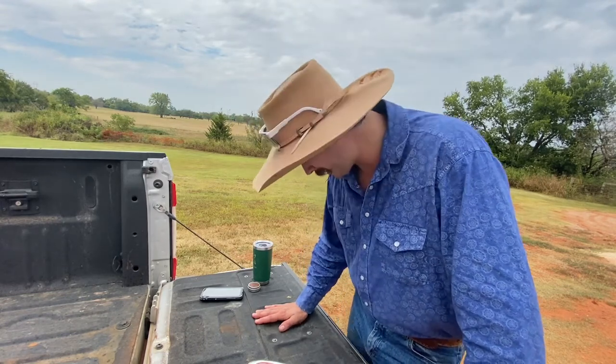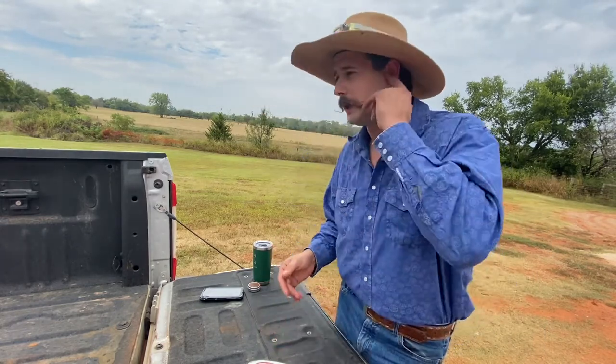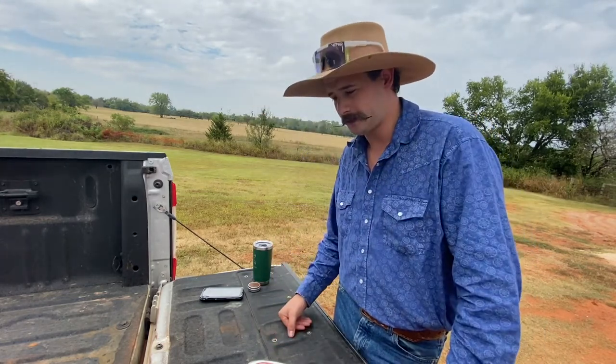It could be cracked up the side, I don't know. Hopefully it's not. But let's do a little preview here, by the way.